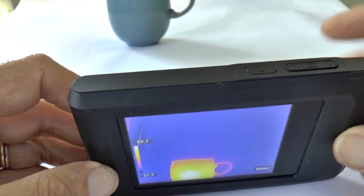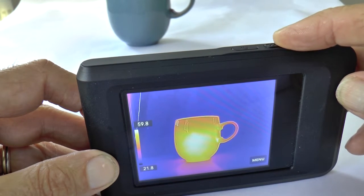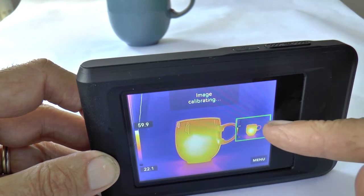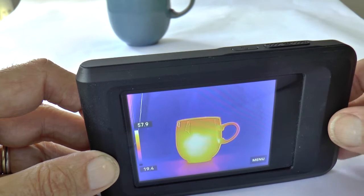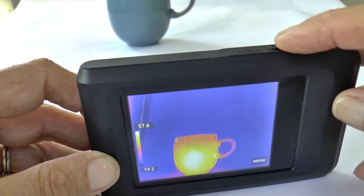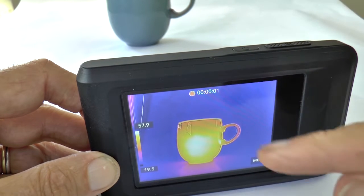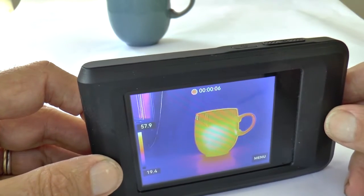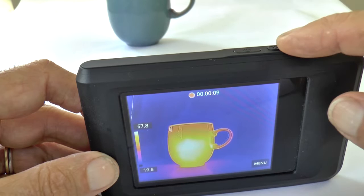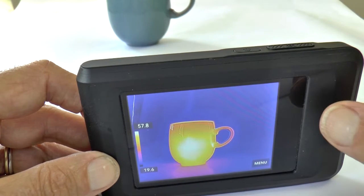To take a picture, use the bigger button on the top. Press it not for too long and you should see a small image showing what you've just taken and saved to the camera's internal memory. If you press this button for longer, it will start taking video. You can stop that by holding it again — recording successful.